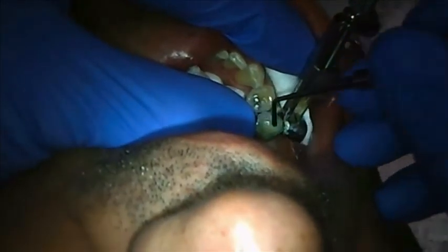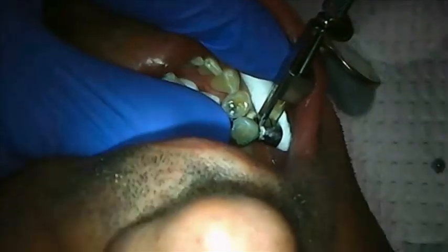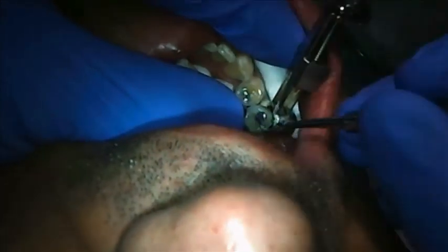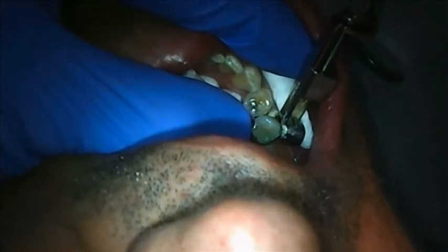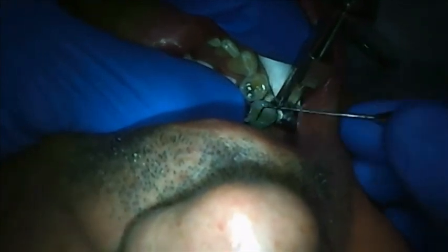At this point I'm again using a round-ended condenser to spread — not pack — the composite. Immediately after that I'm using an acorn instrument that I designed a few years ago. It has a very ideal design that gives you deep morphology very quickly. The benefit of deep morphology is that it actually separates the cusps. We can even use an explorer to deepen those grooves, and by doing so we also decrease stress because we separate the cusps by creating beautiful morphology. So it has a double purpose.